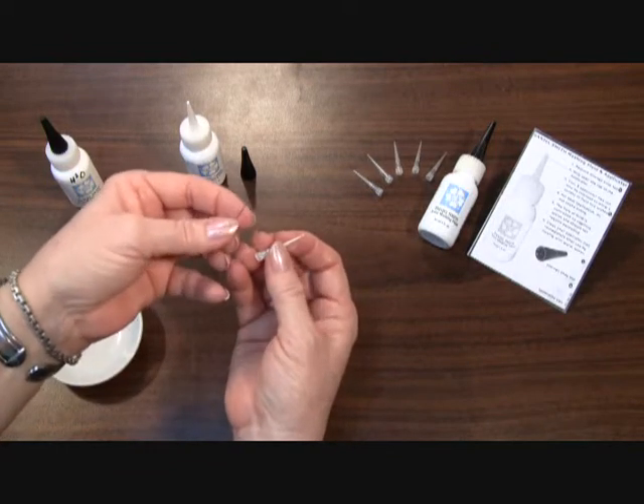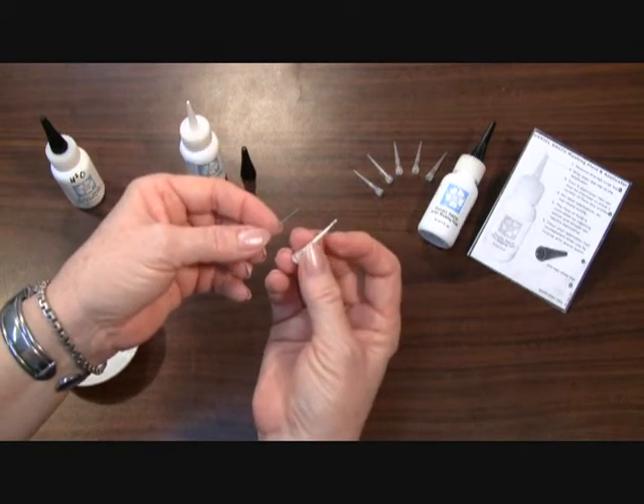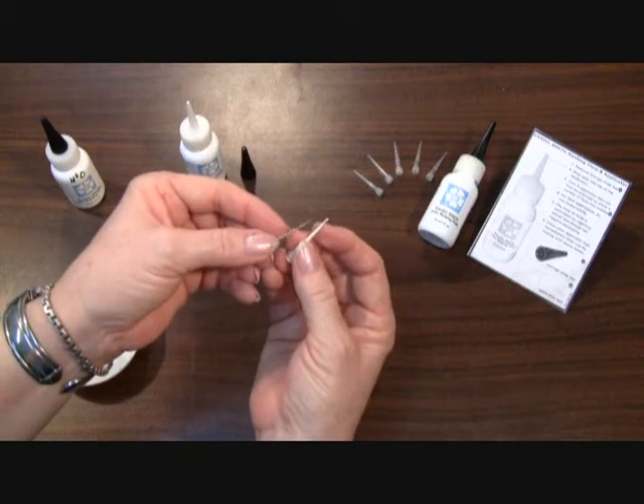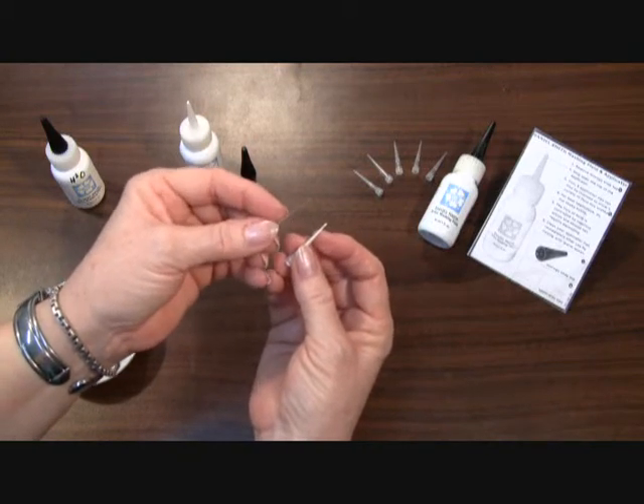However, this is a very fine needle here and it's actually too large to fit into this one that I haven't cut down. When you've cut them down, you can fit them in a little easier, but this is at its very finest, which is too fine for this needle.